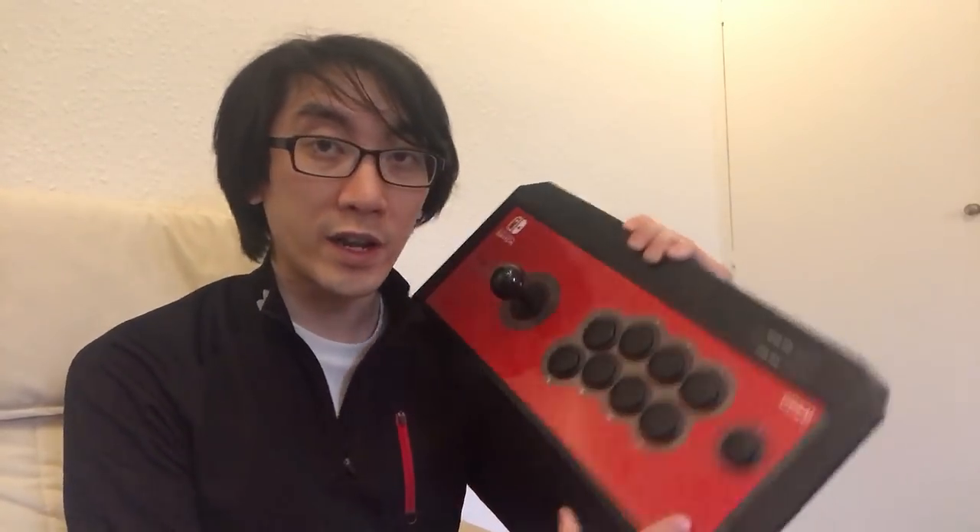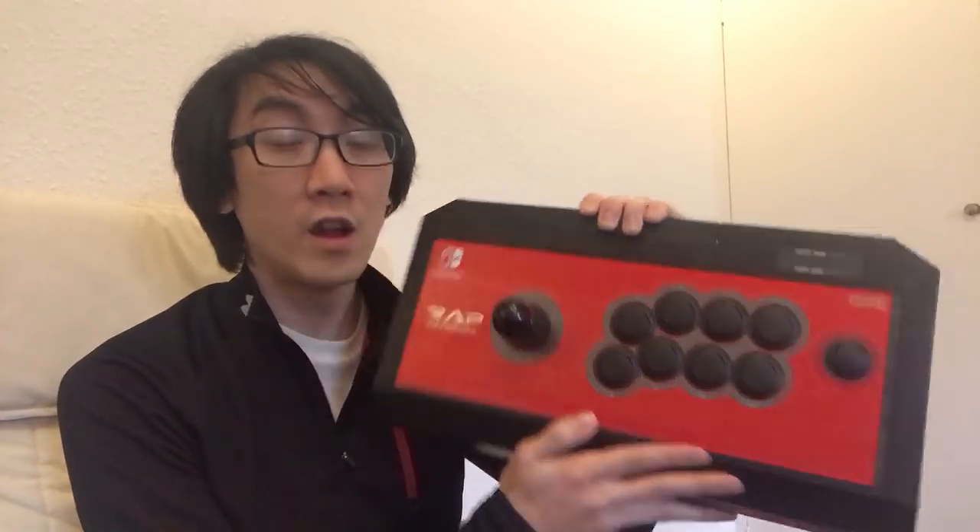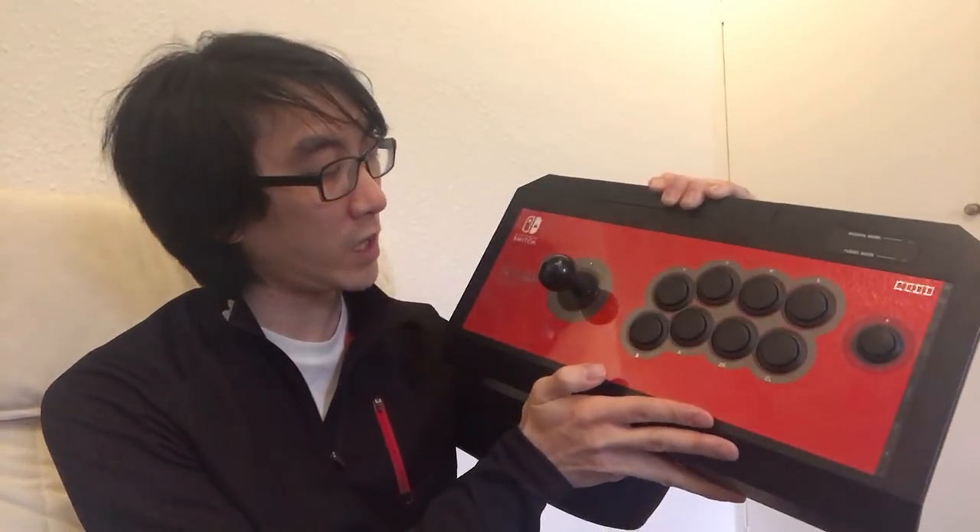Ladies and gentlemen! Hello and welcome to another Nihongo Gamer video. As you know, I'm a big fan of arcade sticks, which is why I have this Nintendo Switch version of the Hori RAP.